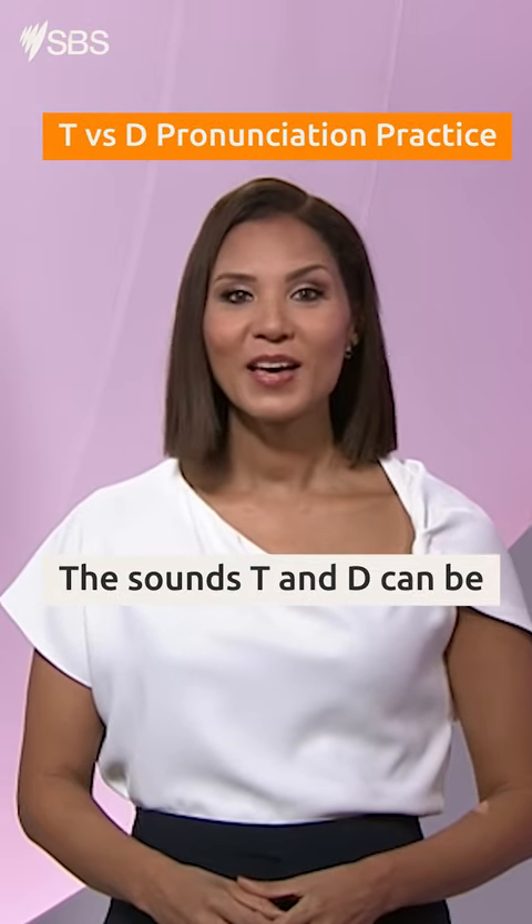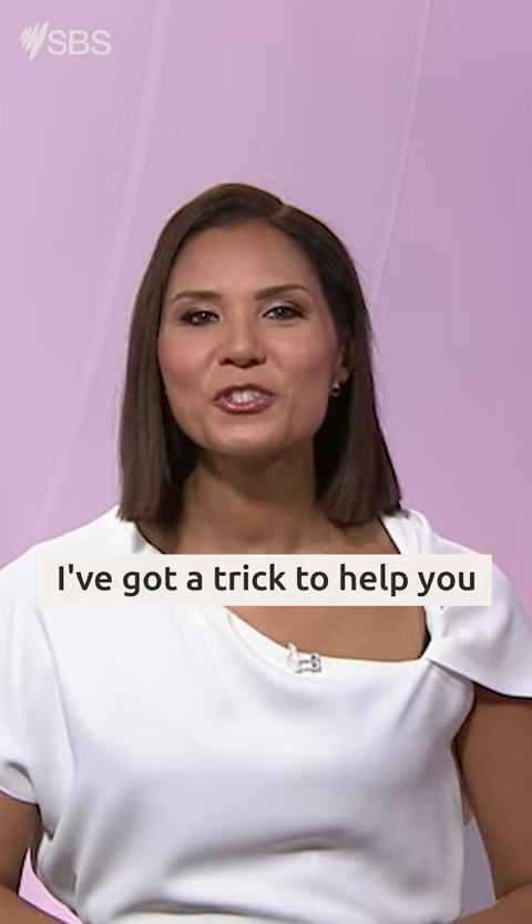The sounds T and D can be difficult for many people speaking English because they sound so similar. But don't worry, I've got a trick to help you pronounce them properly.